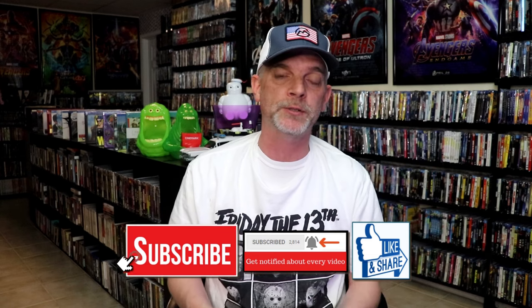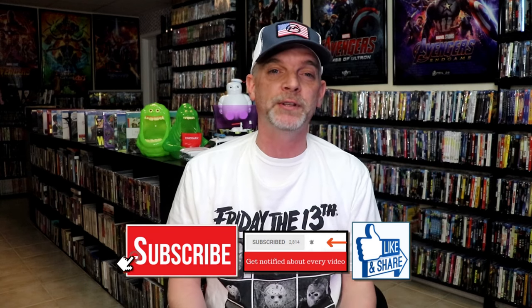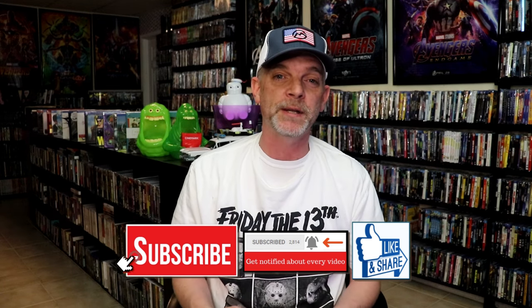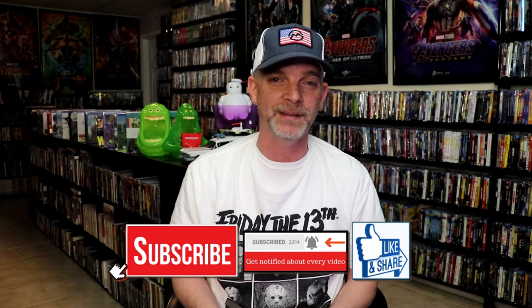Please leave a comment below and let me know what you think about this particular Steelbook unboxing. Also let me know your thoughts if you've seen The Last Kumite or not, because I really do enjoy reading your comments. Thanks for taking the time to watch this video, and we will see you next time.